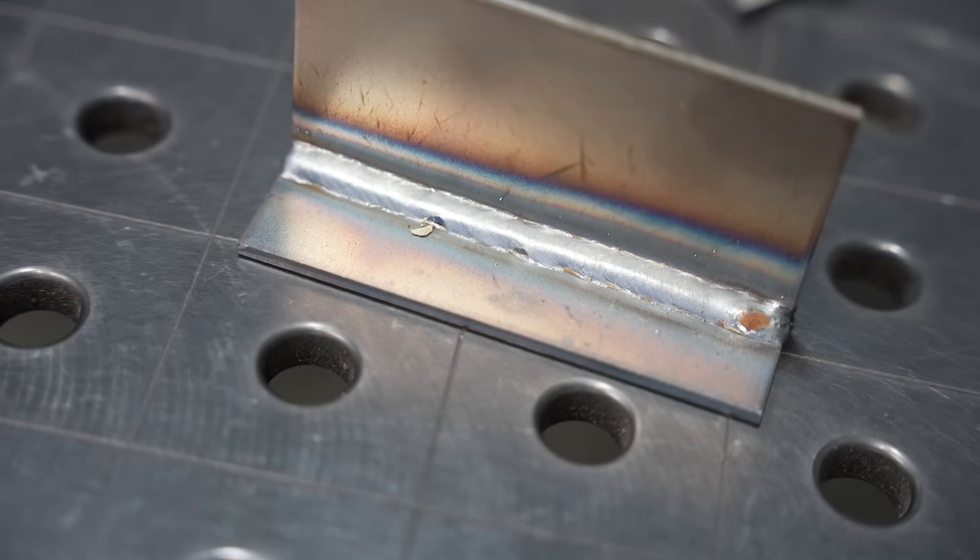Then you just need to focus on your travel speed. For travel speed, this comes down to reading the puddle, moving like a robot, and trying not to think too hard about it. When I think more about it, it seems like I do a worse job. So if you just practice and let that puddle tell you the story — move along consistently so it's the same size — that's going to do the trick.